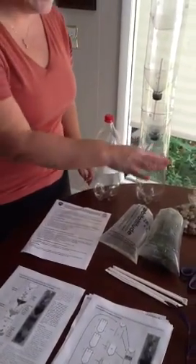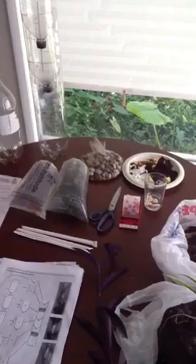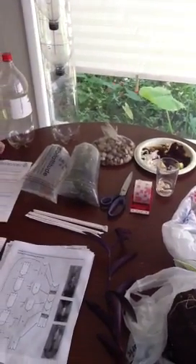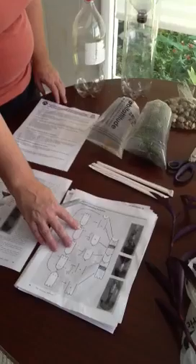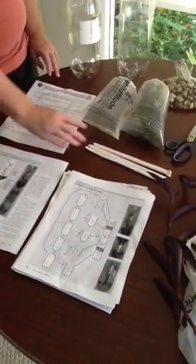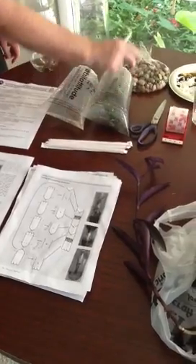Students, I've collected everything that we need for this project. I have my bottle, quick instructions, the assembly diagram, and the cutting instructions laid out here. I have a straw.